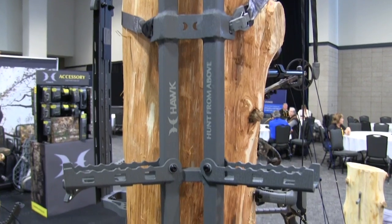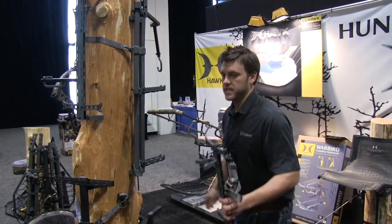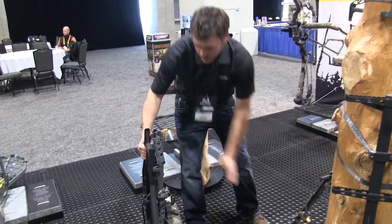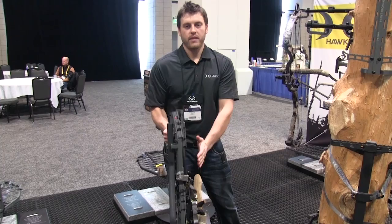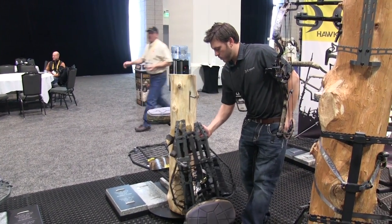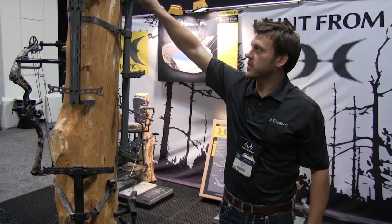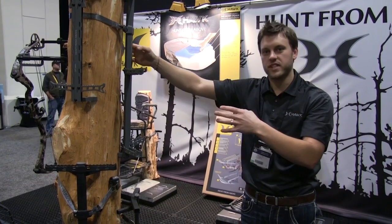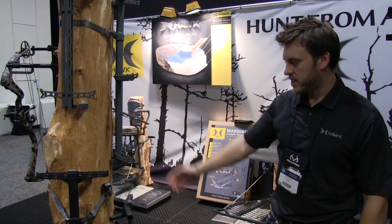In our flagship series, we've got what we call the Razor — named because they're so thin. Instead of having sticks sticking way out from the back of the stand when packing out and catching on branches, you've got a razor-thin platform system. When you fold out the steps, they come out on an angle with a slightly oversized traction surface and dual rails going up — it's one of the most substantial, safest feeling climbing systems out there: lightweight and safe. That's our climbing sticks for 2014. Visit us at hawkhunting.com.